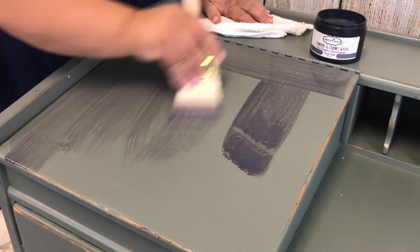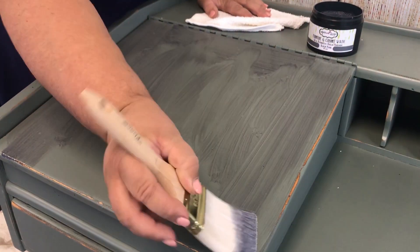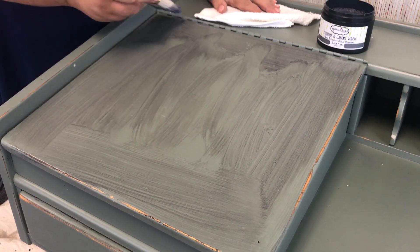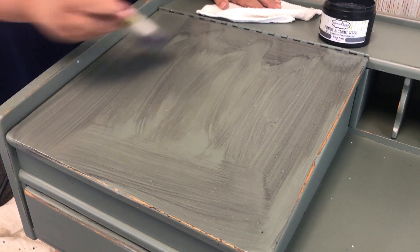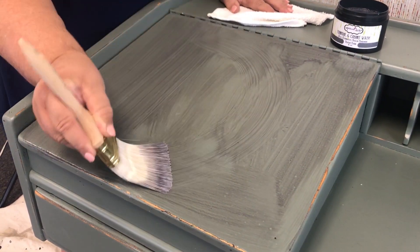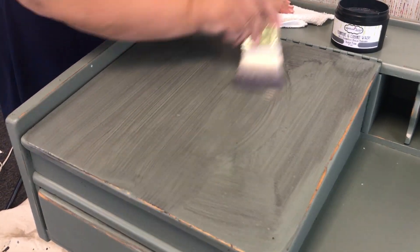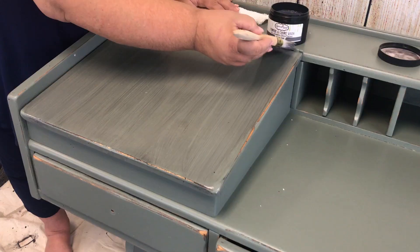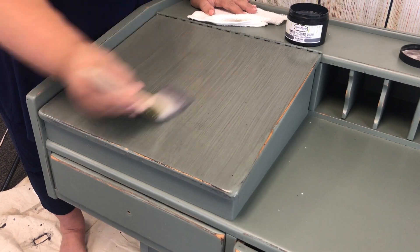You're going to brush the product on, and you can see I'm just kind of getting it everywhere to begin with. You just want to make sure you cover the surface you're working on — do a section at a time, that usually helps make it easier to work with. Once you've got it everywhere, I use the brush to pull through and just make sure that everything is straight. Don't do an arc — make sure your arm is going straight and everything is smooth. You've got some work time to play around with it, so don't worry about having to do it really quickly.